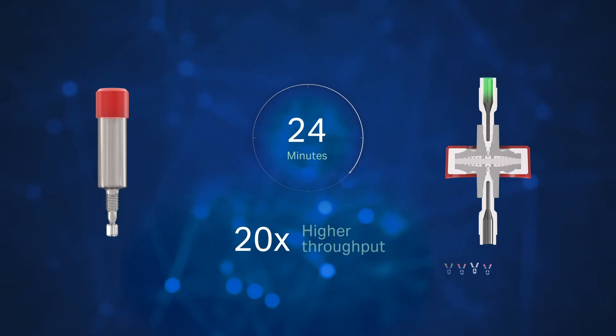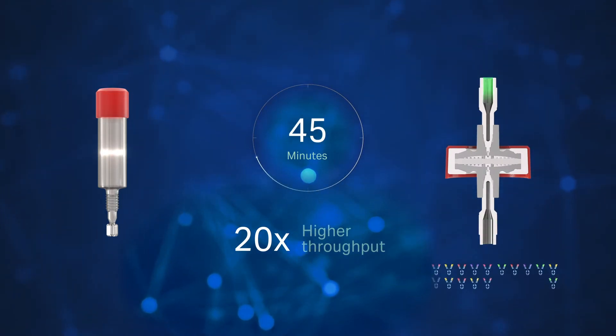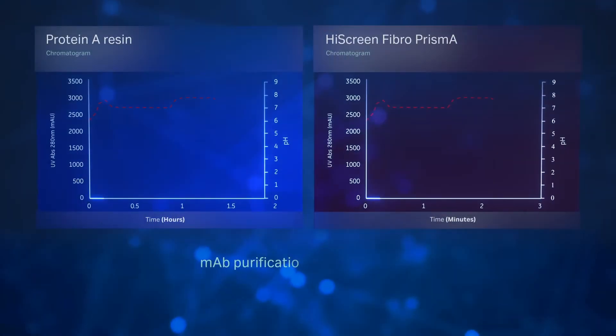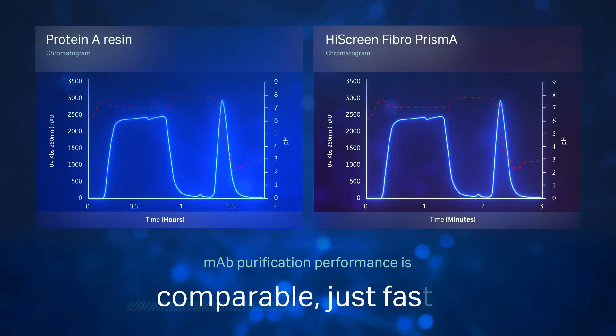Fibrochromatography enables up to 20 times higher throughput compared to resin-based chromatography. The MAB purification performance is comparable to protein A resins, just faster.